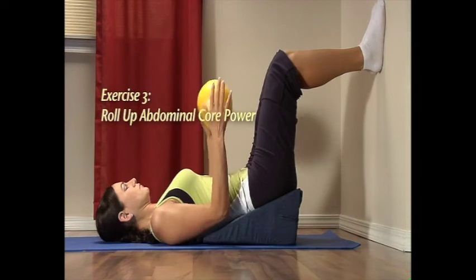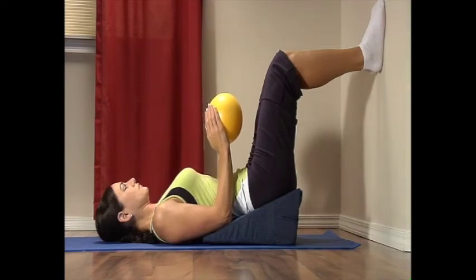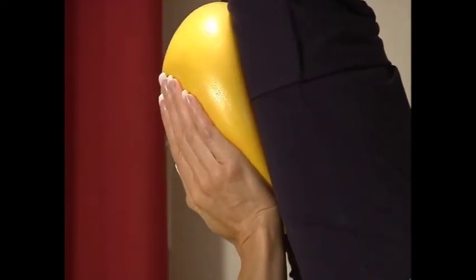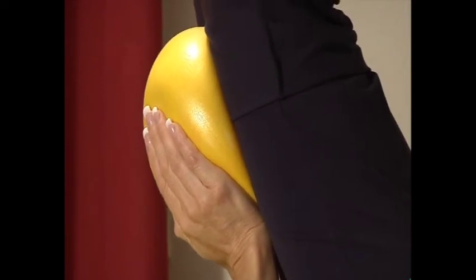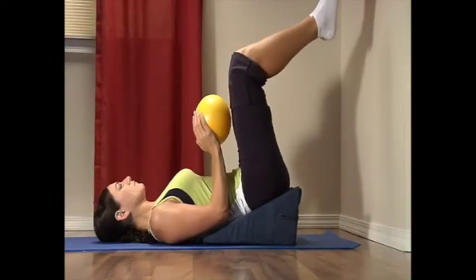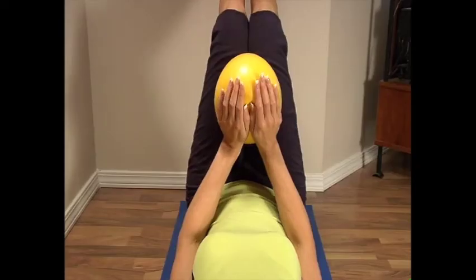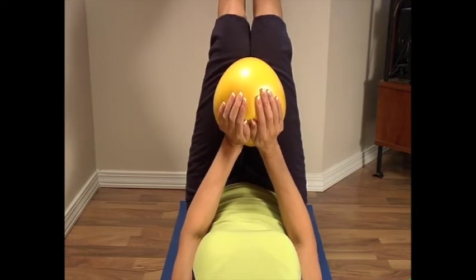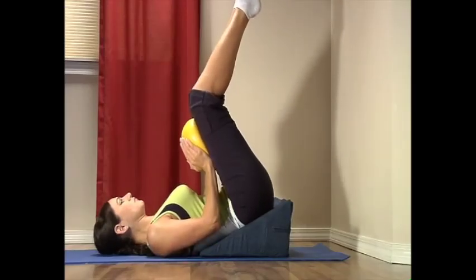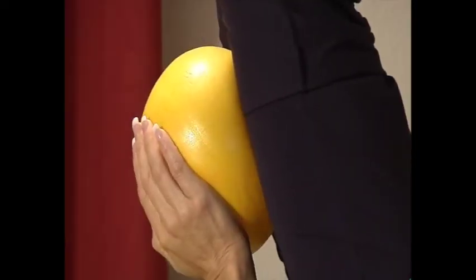Exercise three: roll up abdominal core power. Hold the ball with both hands, keeping elbows close to your side and ball at belly button level. Contract your abdominal muscles and press your knees into the ball while your hands provide a counter pressure on the ball. Keep your elbows stiff so the ball compresses and doesn't move away from your knees. As you press your knees into the ball, roll your buttocks off the wedge. Hold for a count of five, breathing naturally, then rest for a count of five. Repeat two to three times, feeling the tightness in your abdominal muscles.